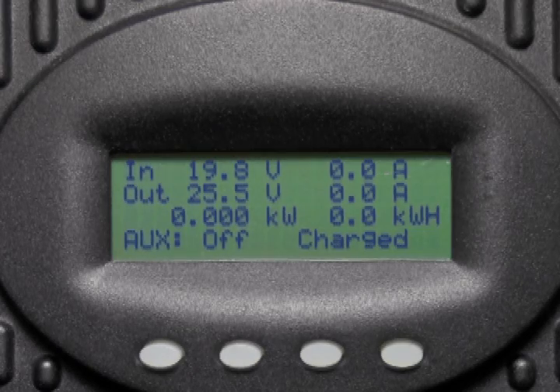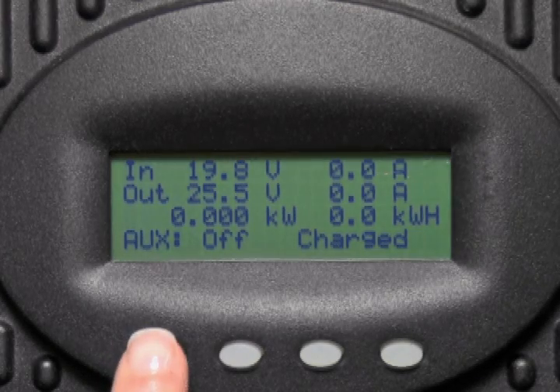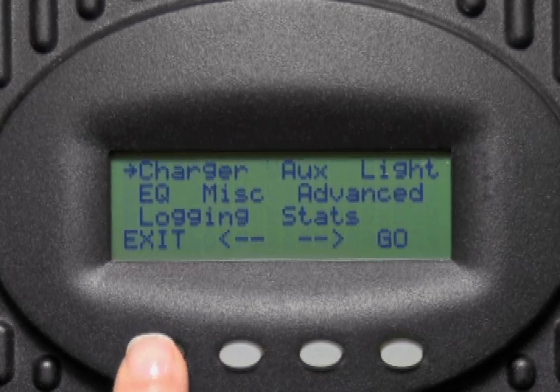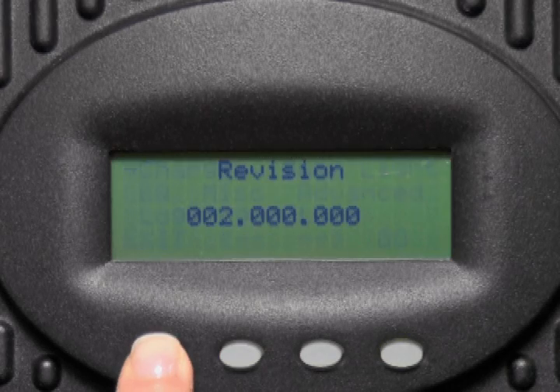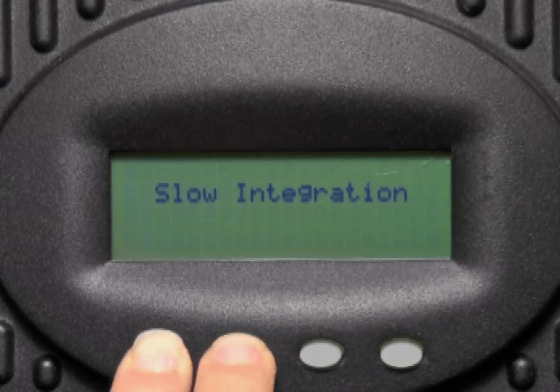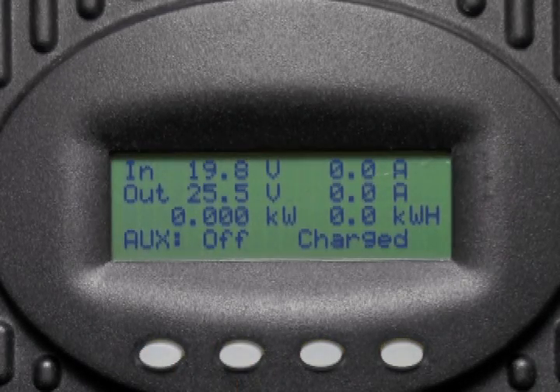To change the setting accordingly, first we need to get to the main screen of the charge controller. Press the far left button on the charge controller, then press and hold the exit button. Here you will see the revision number of your charge controller. While holding the first button down, press the second button to change the integration speed. Release the buttons to exit that screen. You have successfully set your integration speed.